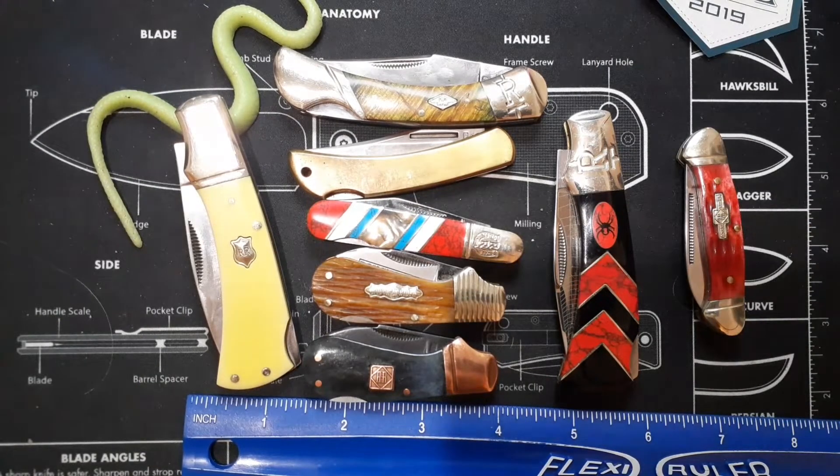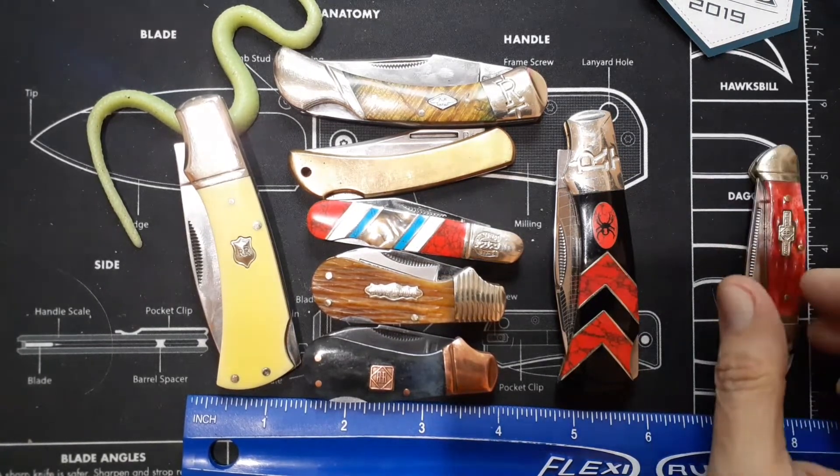Hello and welcome to my knife channel. This one I'm going to call Little Lockbacks — Rough Rider Little Lockbacks.